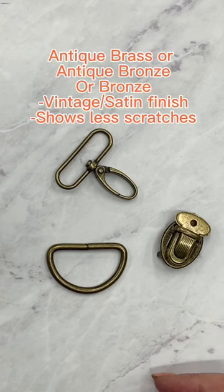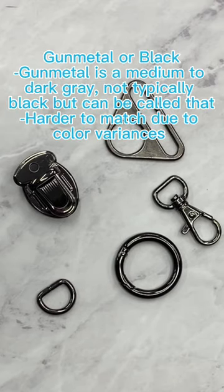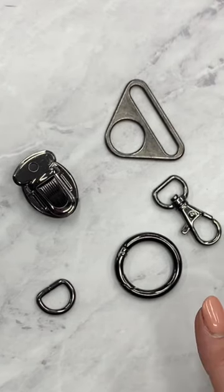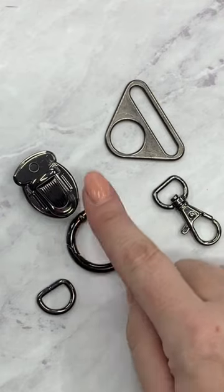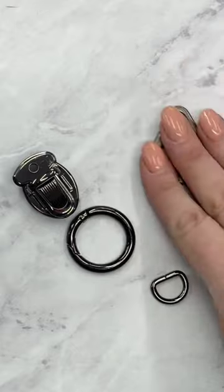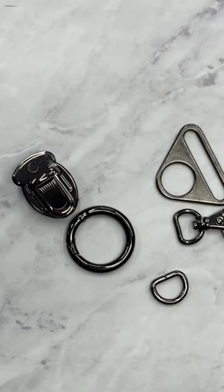Next up is what I call antique brass — you will also see it referred to as antique bronze. Last in what I refer to as the trifecta of hardware basics is gunmetal. As you can see, these two are from a different website and these three are from mine, and you can see between just these five pieces that there are differences.